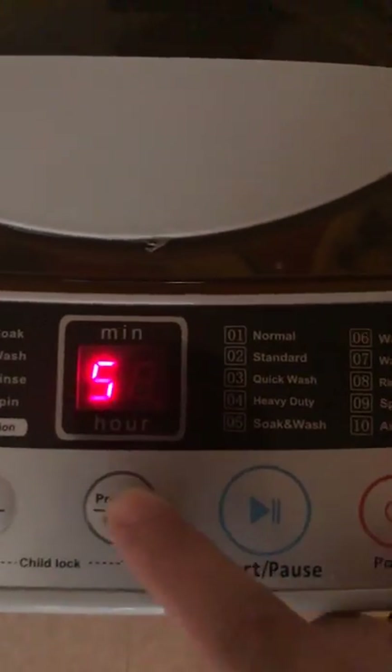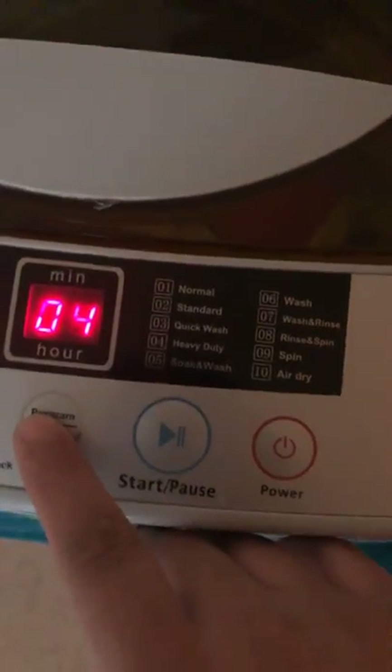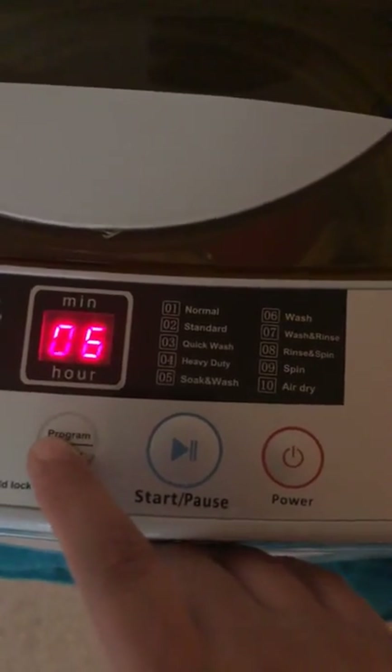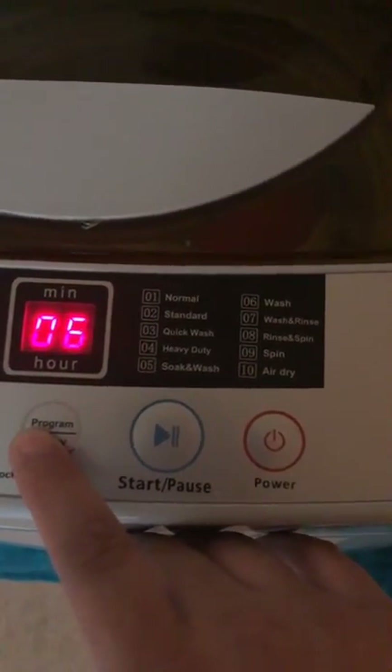This is the program mode - these are the program modes, very simple. I put it on quick wash because honestly I'm going to keep on washing. There's no point doing a heavy duty - heavy duty is, I believe, 50 minutes.